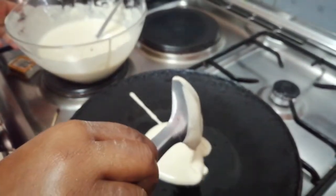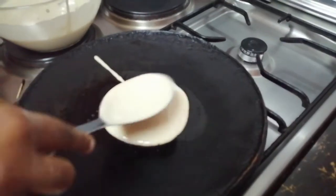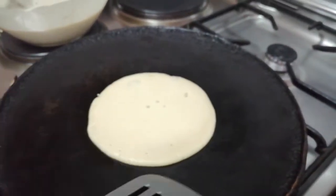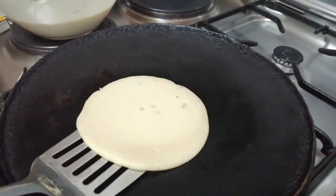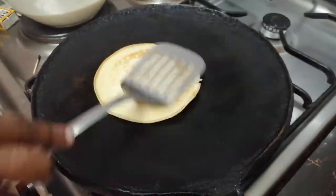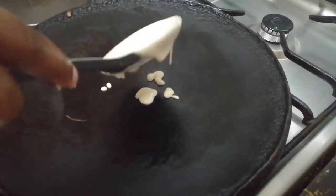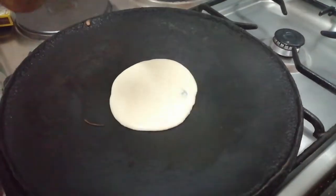Just pick a serving spoon or any big spoon you have and put the batter on the pan. Before you start, make sure you put your pan on the fire so it gets heat, because you need heat. Using butter turned out to be not such a good idea — you can see the color that came out, I didn't like it. So this time I tried it without butter or any oil.